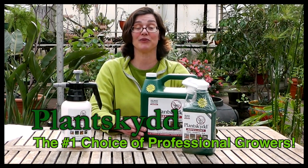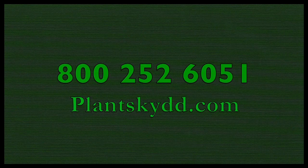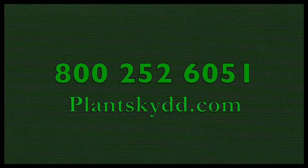Plantskyd is organic and it is certified OMRI listed. It's a really unique product in that it does not have to be reapplied after a rainfall. Plantskyd is the number one choice for professional growers.